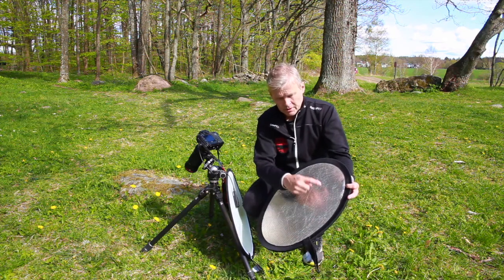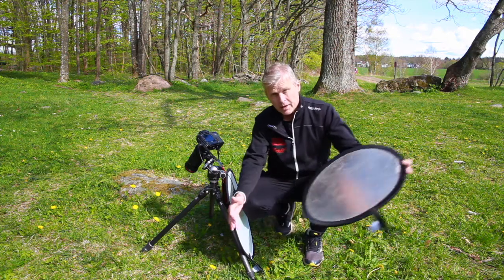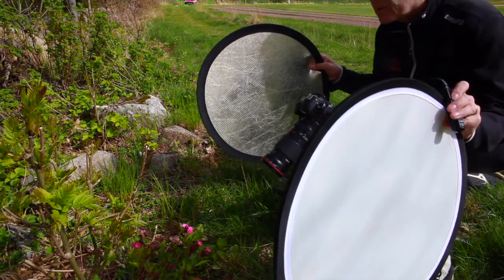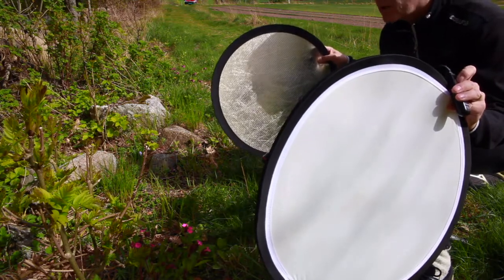These are Lastolite reflectors but many other producers have these reflectors. You get them in various sizes — this is a medium one. You can get them smaller and bigger, and up to several meters if you like. So now I diffuse down the sunlight and send reflector light in.